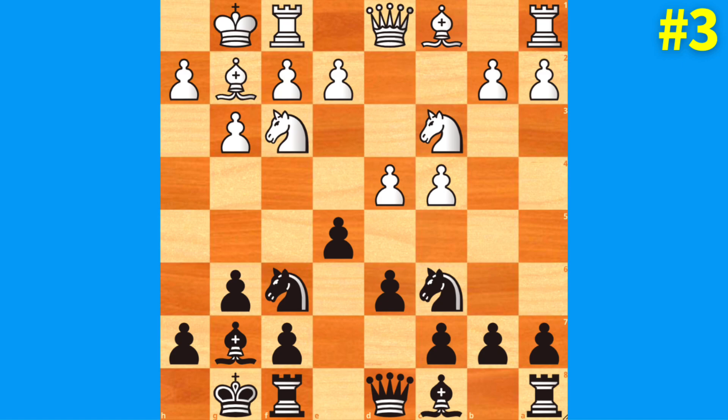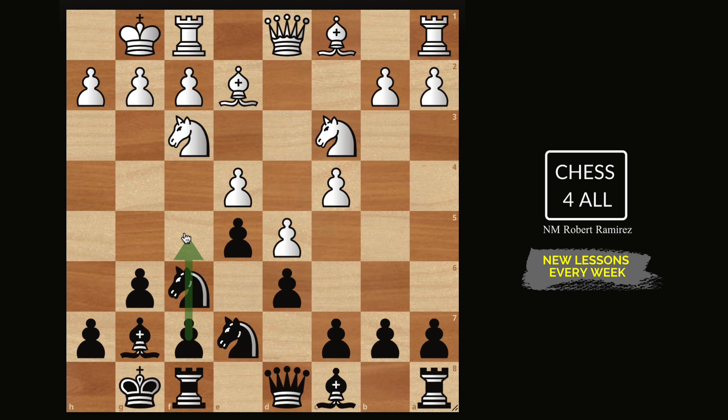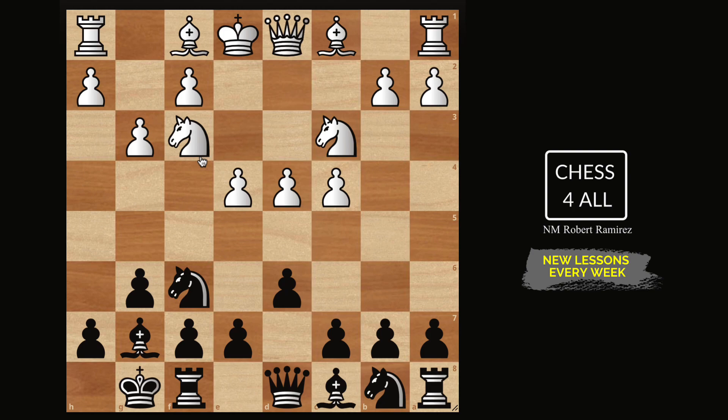The second system I'll mention is one I currently use a lot — in online games and tournament games. The last system is the one I recommend to you. This last system brings me to the second point you'll hear often: many people say you cannot use the same plans we typically play against the classical. But this line could help you keep it consistent and use those same classical plans against the fianchetto variation.